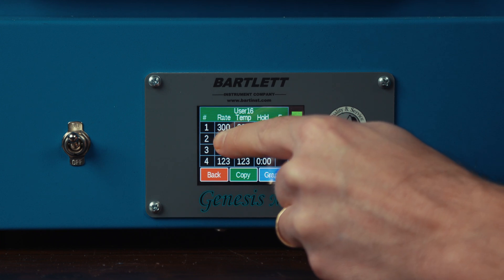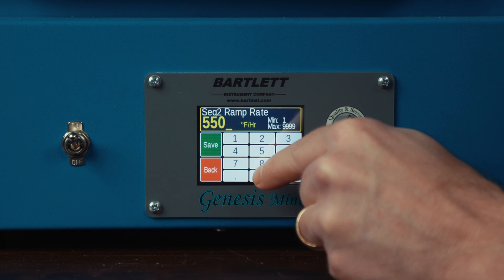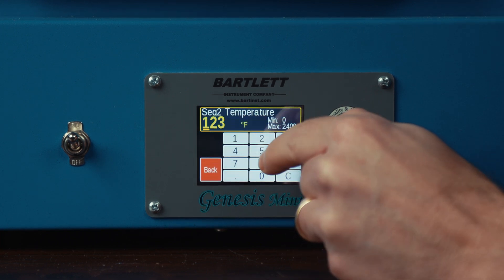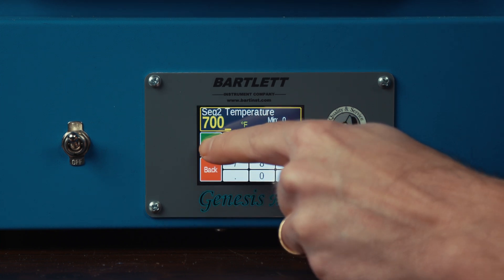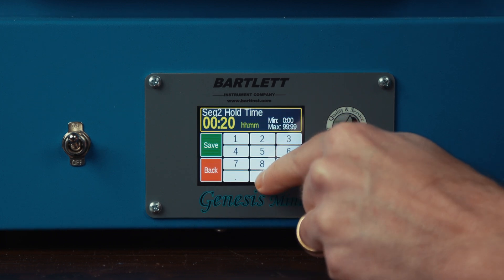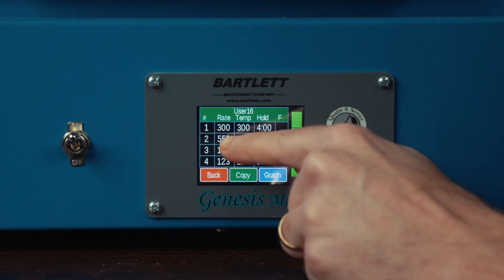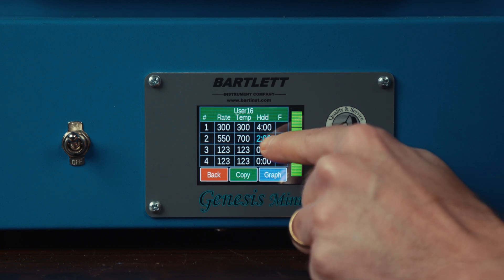For the second segment, we're going to do a 550 degree per hour ramp up to 700 degrees and we're going to hold that for two hours.